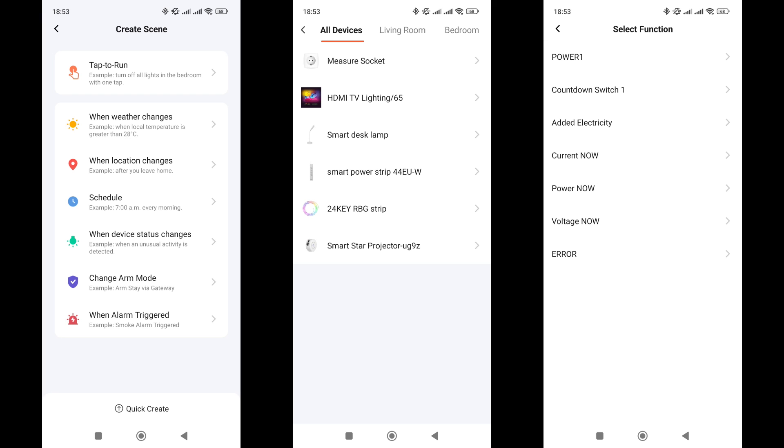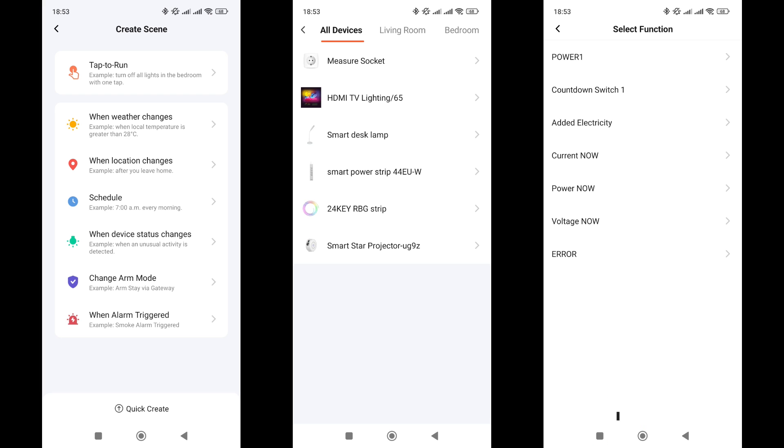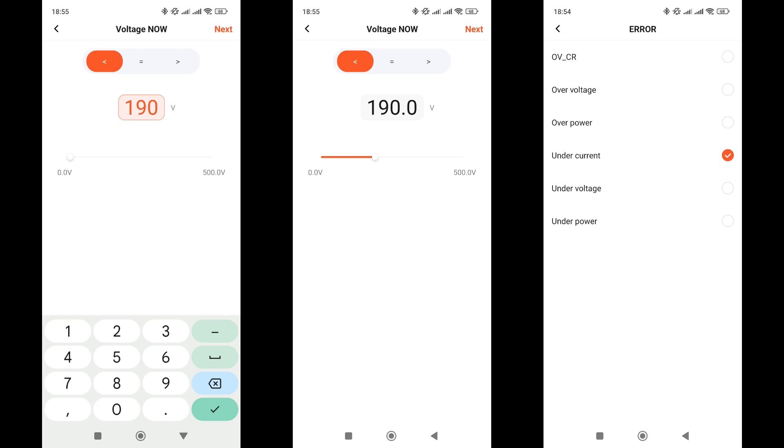In automations, the socket can be a trigger, condition, or action. As a trigger, seven option variants are available: relay status on or off, countdown time in seconds, increase in consumed energy in kilowatt hours, values of current, power, and voltage with greater than, less than, or equal to conditions. Values can be adjusted by slider or by entering values manually. The seventh option is triggered by errors — six of them related to high or low readings from the energy monitor — but the actual values are not in the plugin, so in practice it likely does not work.